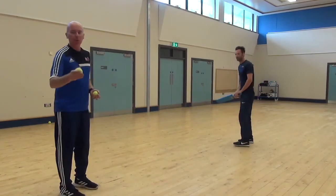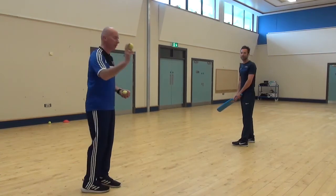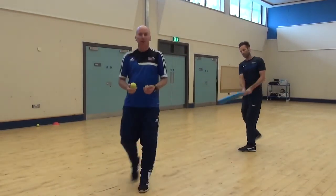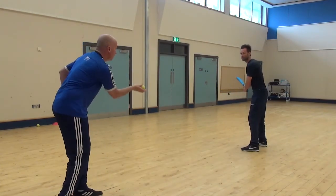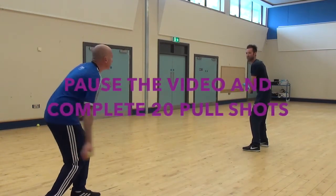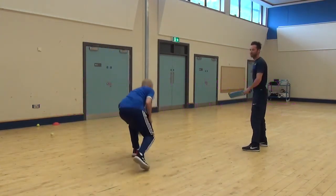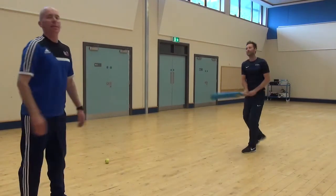Sometimes a bowler will bowl a full toss, and a full toss in cricket is a ball that doesn't bounce — it goes through the bowler's hand and goes straight down, and the batter makes contact there. So this time Mark is just going to play his pull shot off a full toss. Nice shot. Perfect. Big six to finish off.